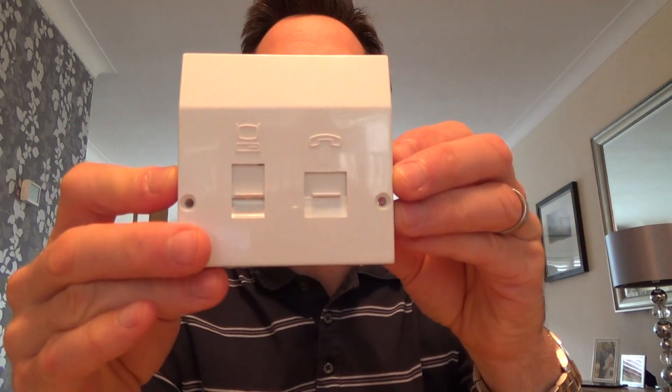Hi, my name is Vince from Mr. Telephone and today I'm going to talk about how to install one of these — an ADSL faceplate.